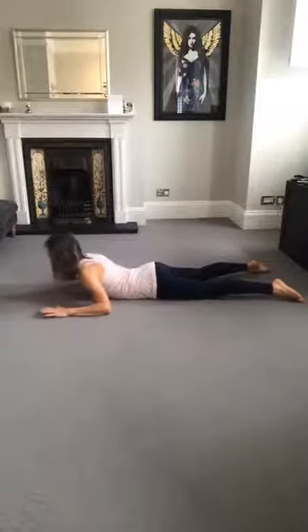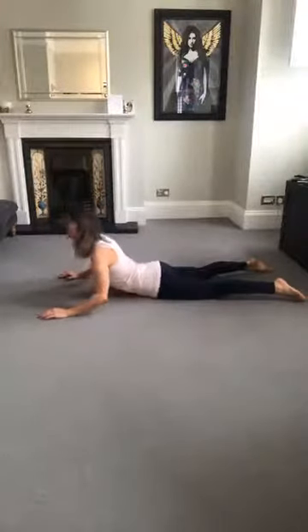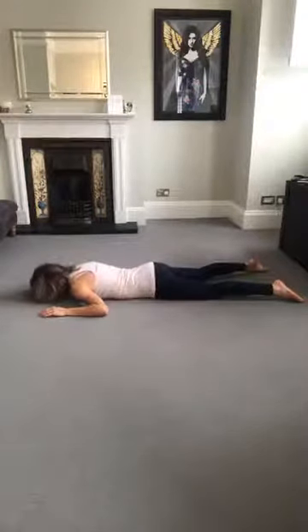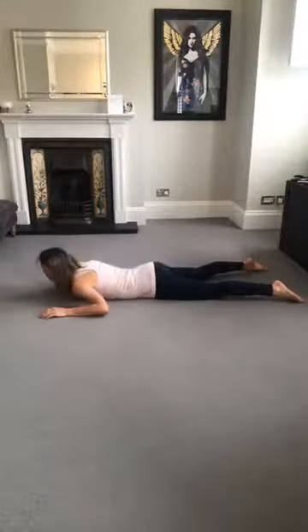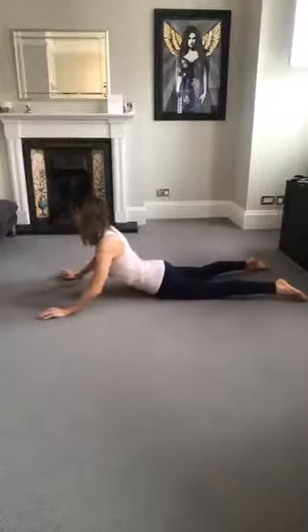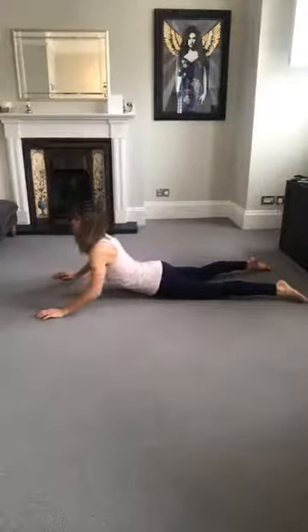Cobra all the way up as you breathe in — tummy pulls in at the end. And exhale as you lie down. Think larger marble with the nose, shoulders draw back and down, collarbones forward and up, extend the hips at the front and lower down. Tummy pulls in, especially as you extend those hips to support the lower back, because we don't want any compression through the lower back. Take a deep breath in — that helps you lengthen your spine. Exhale as you lie down. Breathe in to lift, exhale lower.